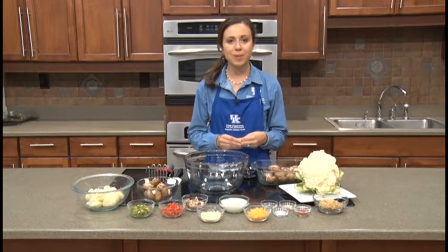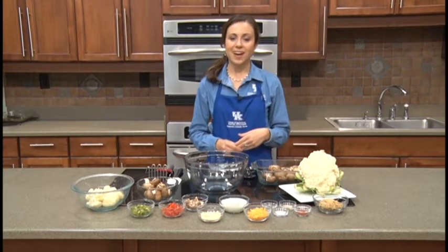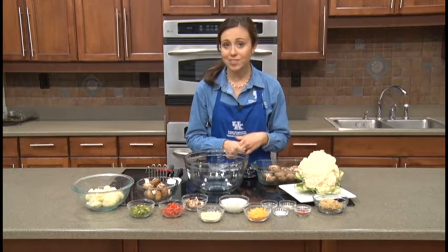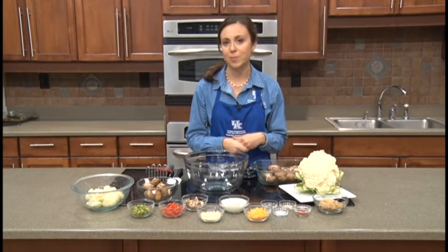I'm going to be talking a little bit about a healthy tailgate appetizer option. We are at the peak of football season — hopefully you're getting to enjoy some games with your friends or family. Whether you're eating at home or in a tailgate situation, I think this would be a really great appetizer to share with your family and friends.